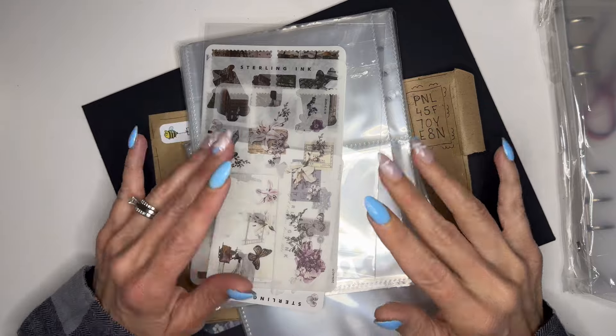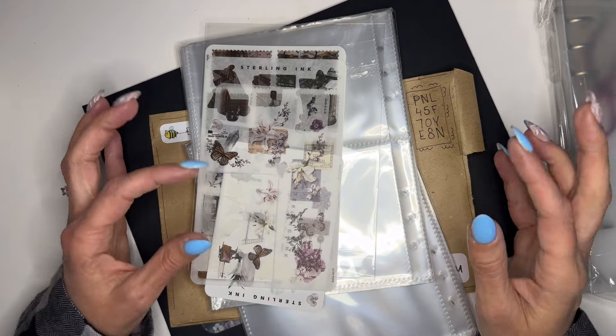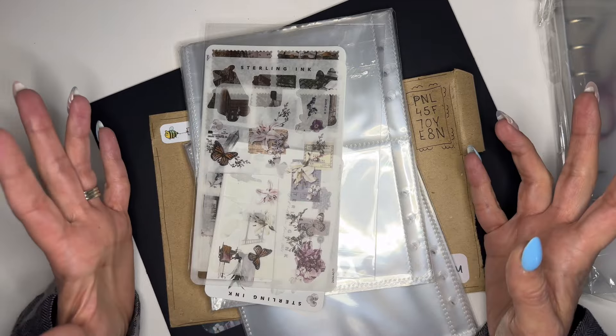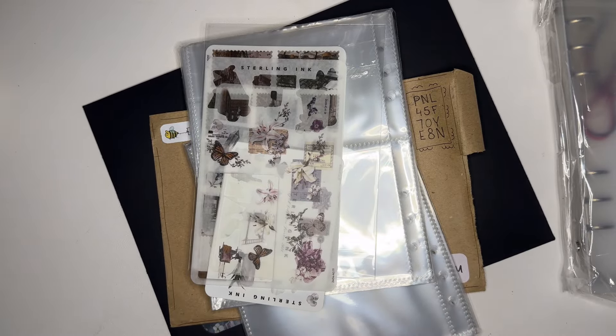Hi, welcome — or welcome back to the channel. If this is your first time seeing my hands, hi! I'm Erin of Playing Life with Erin, and I'm so excited you stopped by to check out this video. Thank you so much for being here. And if you're returning, hey hey, how have you been?